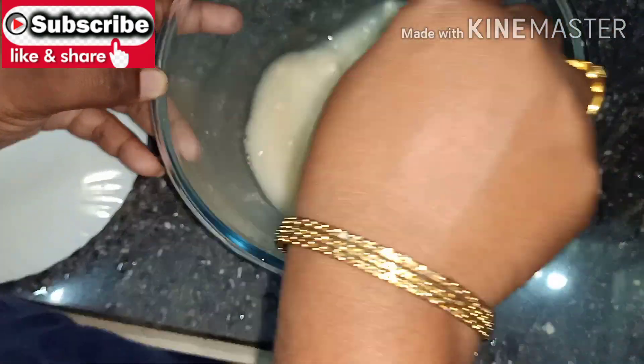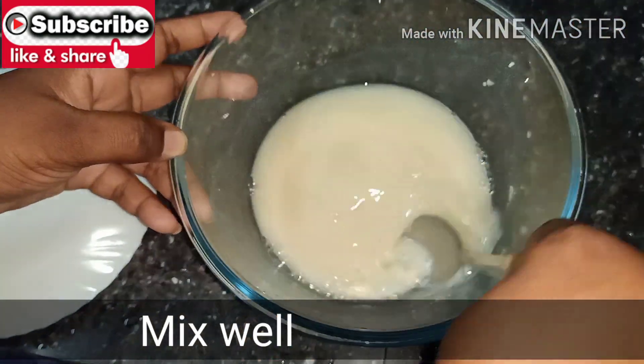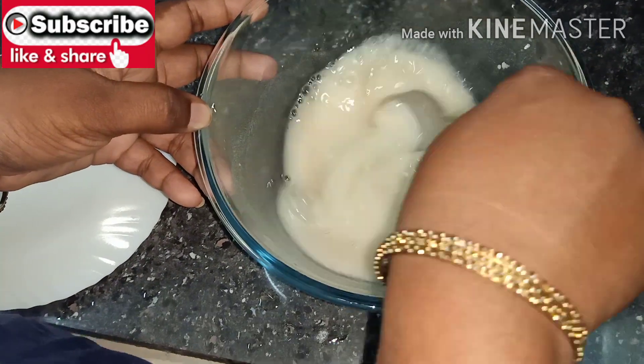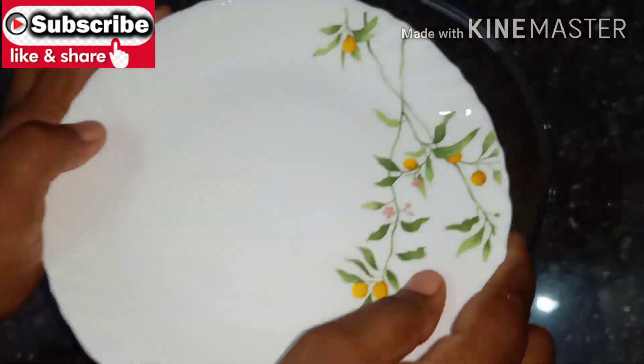Now we will close it and put it on the stove.